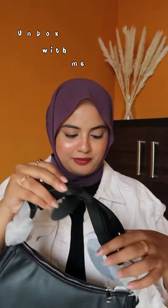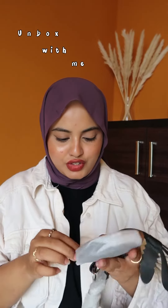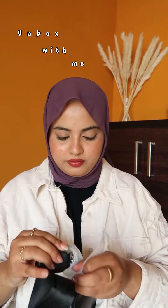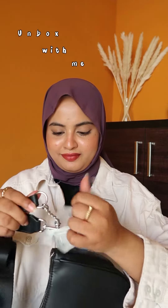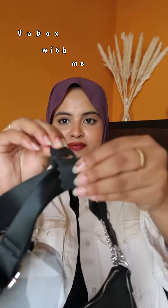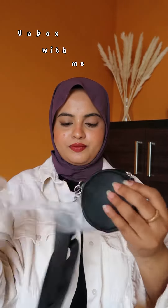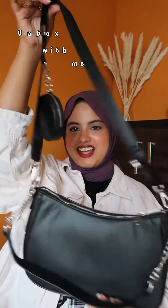This is how it looks. Let me remove everything and show it to you all. This is how the bag looks.